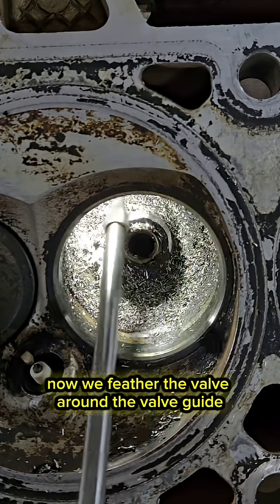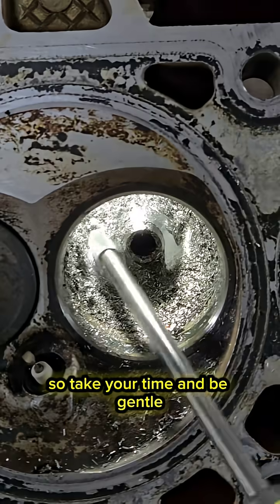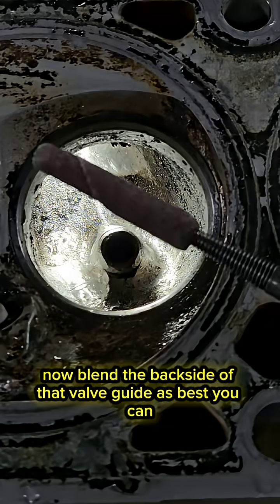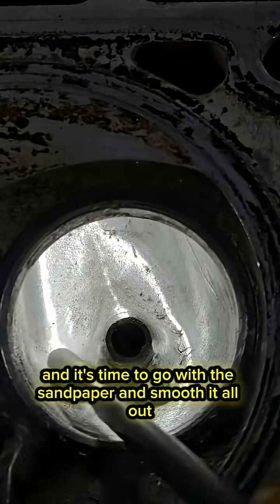Now we feather the valve around the valve guide. This is more delicate than the other areas in the port, so take your time and be gentle. You don't really want to mess that up too much if you can prevent it. Now blend the back side of that valve guide as best you can, and it's time to go with the sandpaper and smooth it all out.